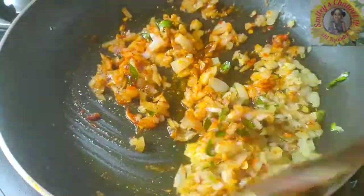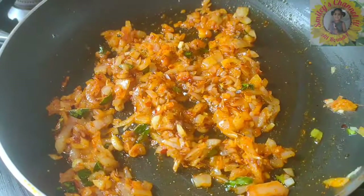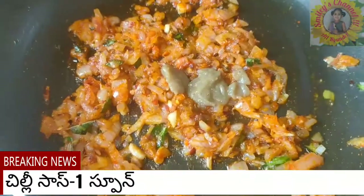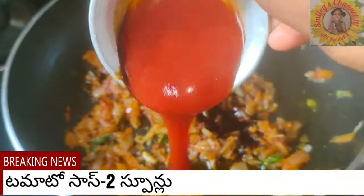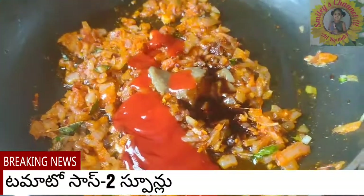Fry just for a minute, and then we are going to add chili sauce — green chili sauce or red chili sauce, anything is fine — one tablespoon. One tablespoon soya sauce and two tablespoons tomato sauce.